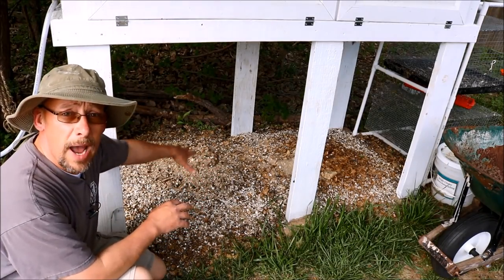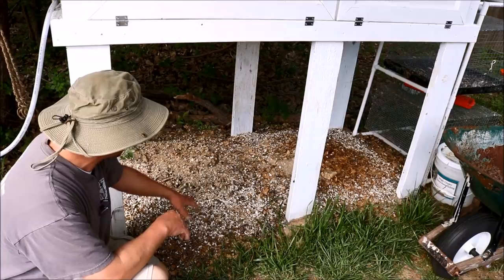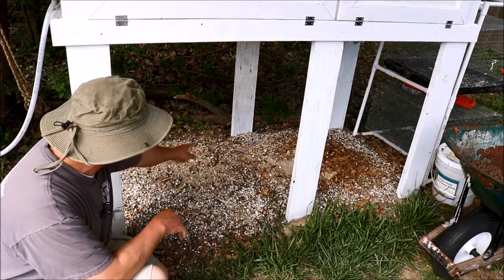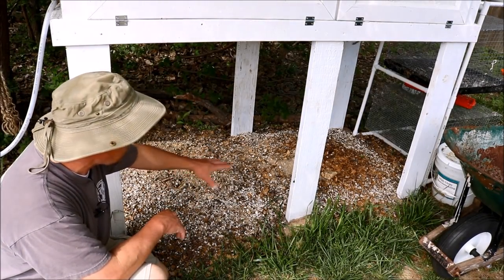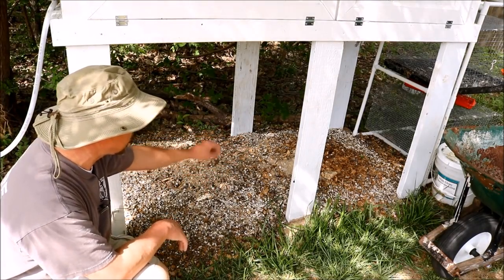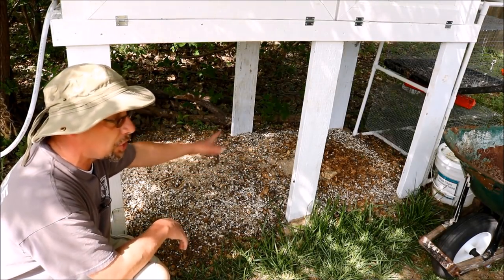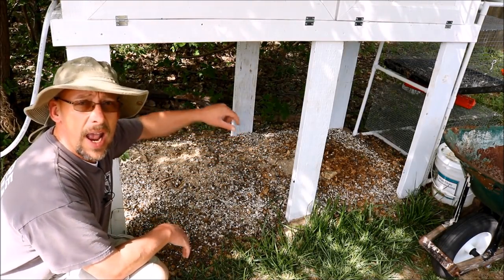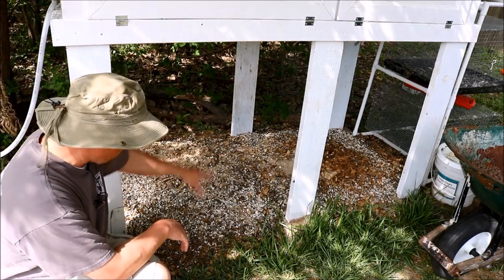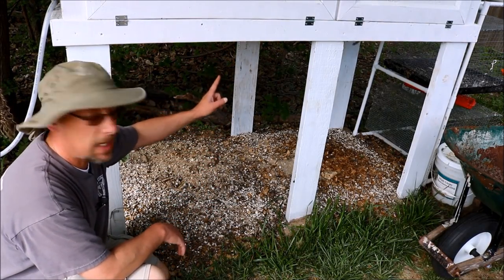This is underneath my outside quail hutch, and this is the way I've been dealing with the droppings here — I just let them fall to the ground. You can see there are some flies all over it right now. What I do is I periodically come through here and throw some carbon-rich material on top of this: dead leaves, wood chips. You can see some wood chips over there. Just cover it with carbon-rich straw or anything like that, and let the droppings accumulate back over it.